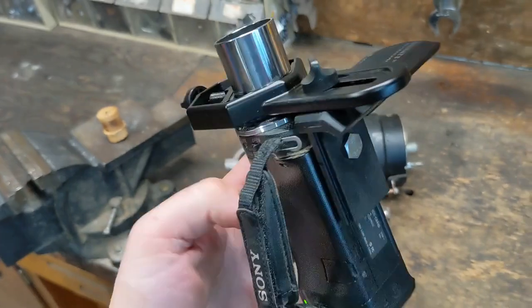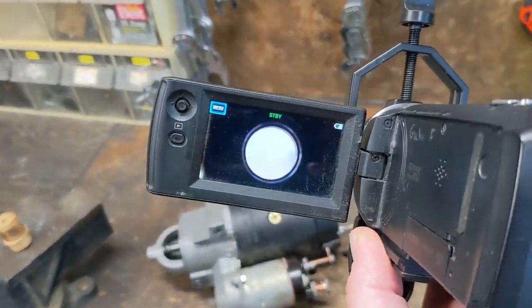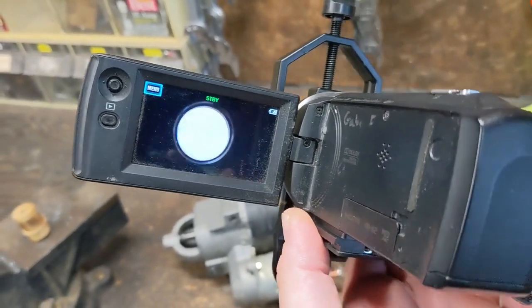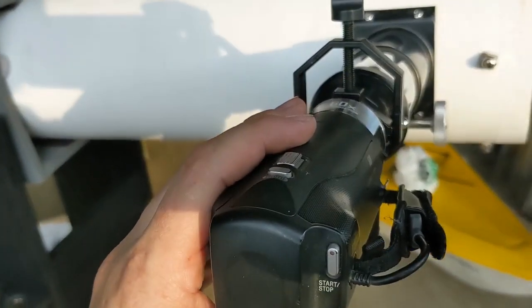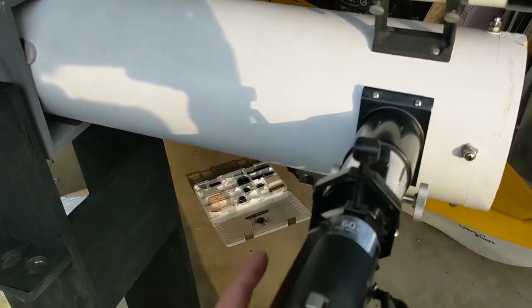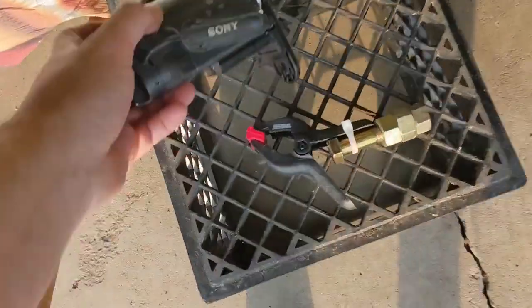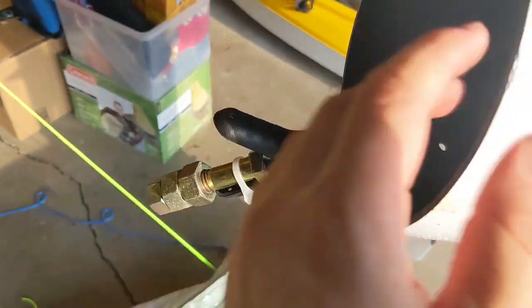I've mounted the video camera up to the eyepiece, and it's got that image stabilization, which means the picture shakes around a little bit — I might have to turn that off. This video camera has a fair amount of weight, and if I just stick it on here, the whole telescope wants to tilt forward. So I've gone ahead and made kind of a clip-on counterweight — just a bolt stuck on a clip — and I'm going to stick that on the back of the tube.